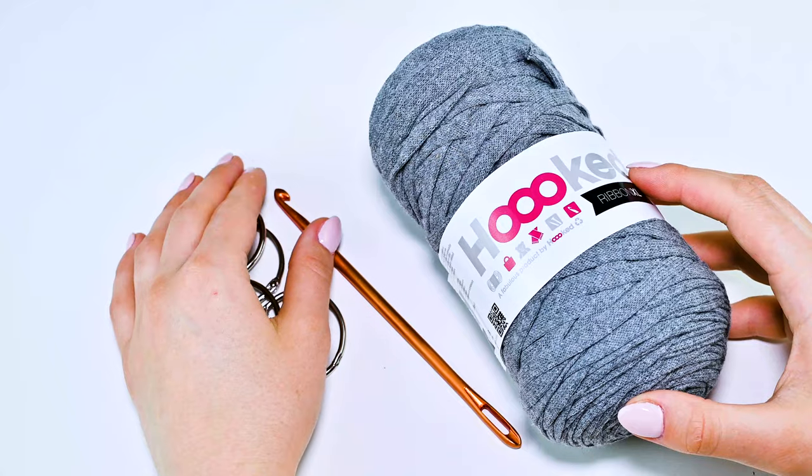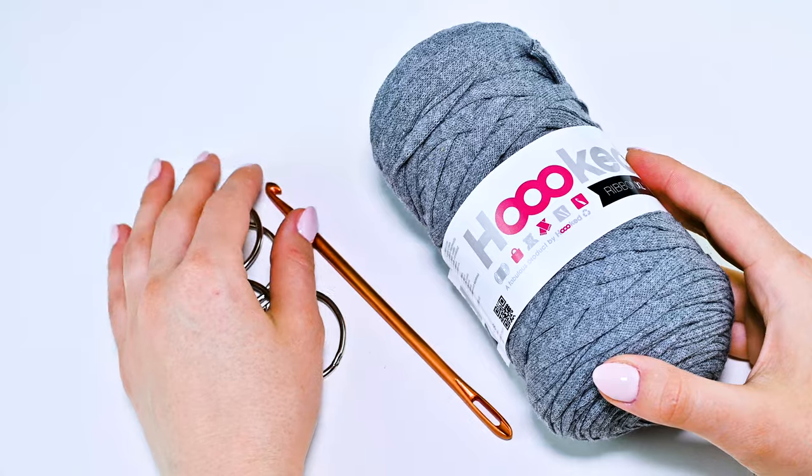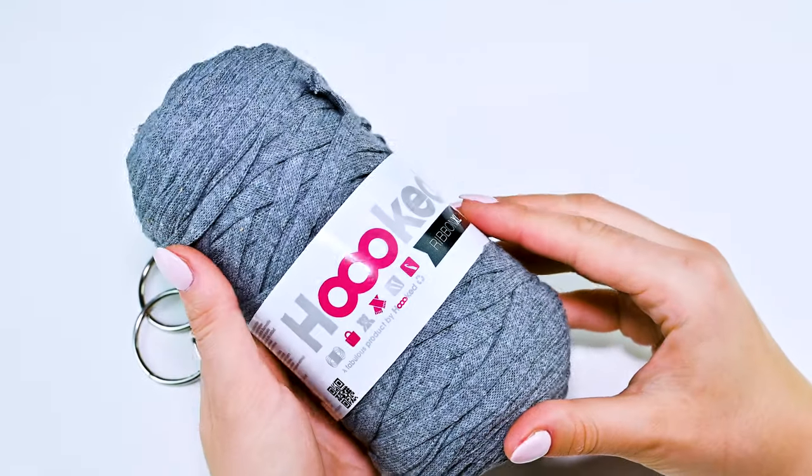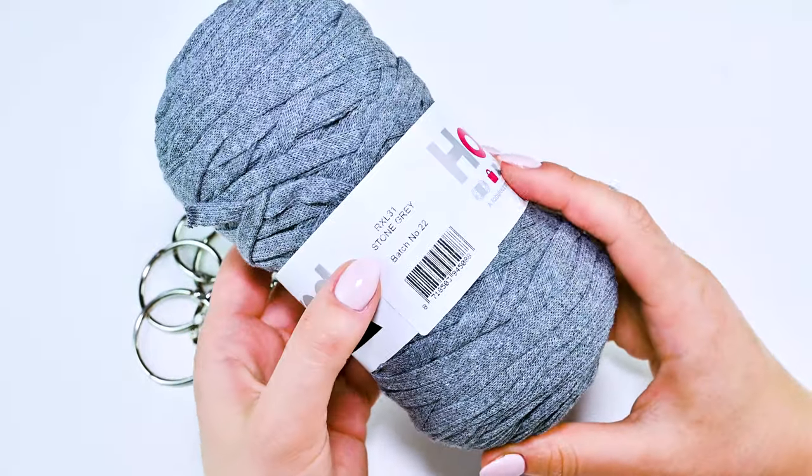Hi everyone, welcome to my crochet channel. Today I want to share with you how I crochet my bathroom organizer. Let's go!